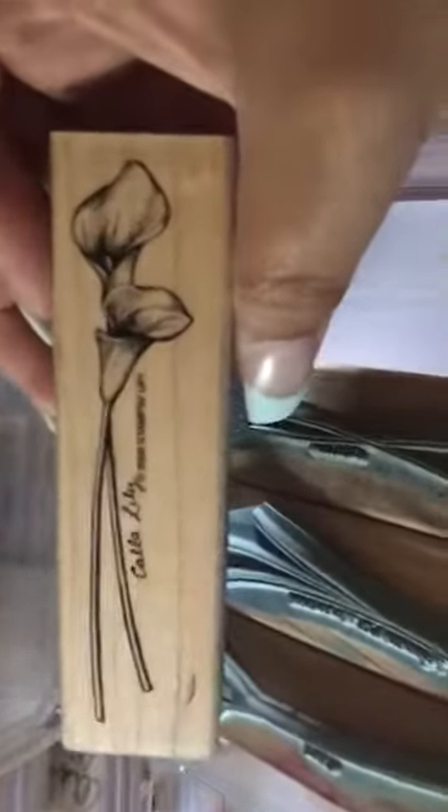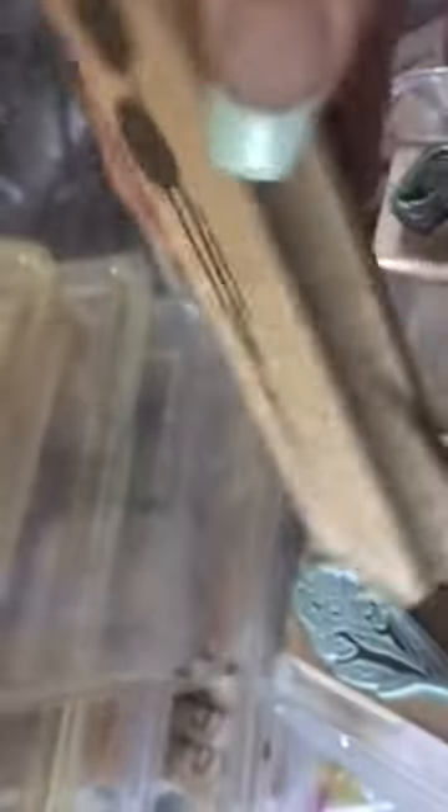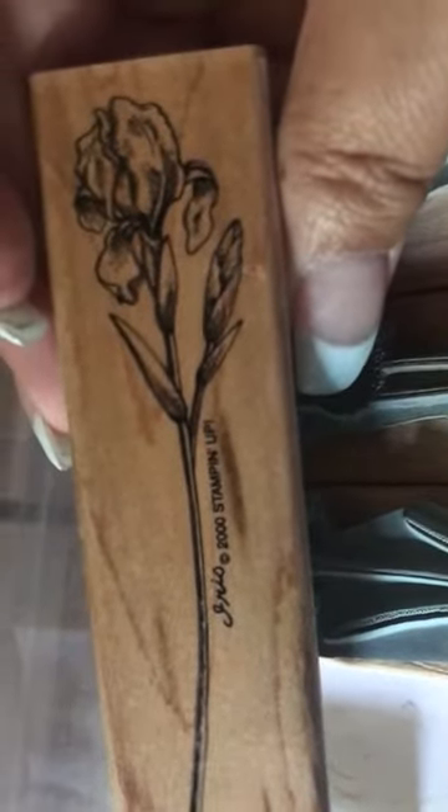This one here I have used many times. This one here is really cute — you could do lots of nice images. These are flowers: there's the calla lily. This one here was a special edition. There's the alyssums — it's upside down. Then we have the Paperwhite Narcissus. And then this one here is the gladiolus, or the iris rather. They are very, very beautiful stamped and painted.